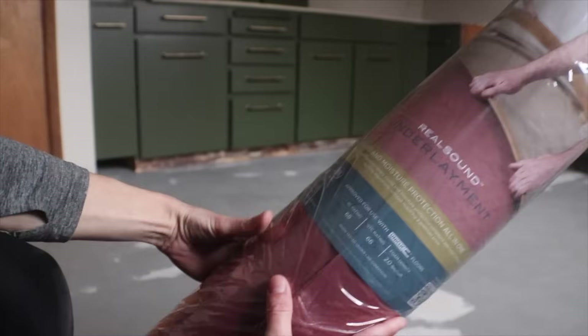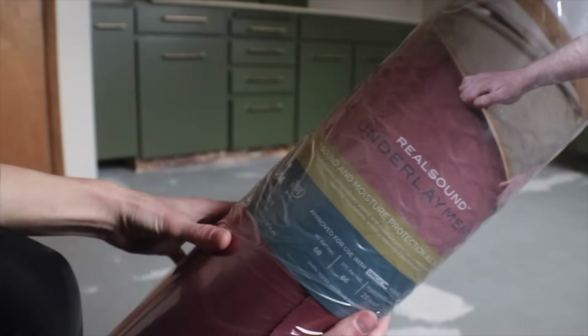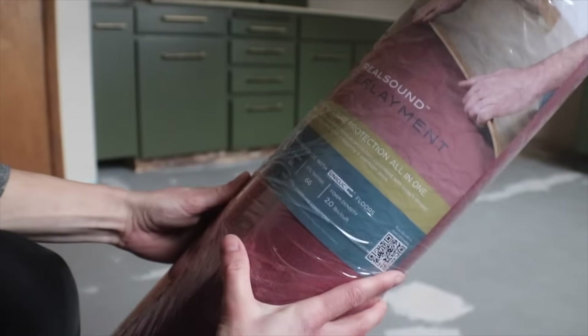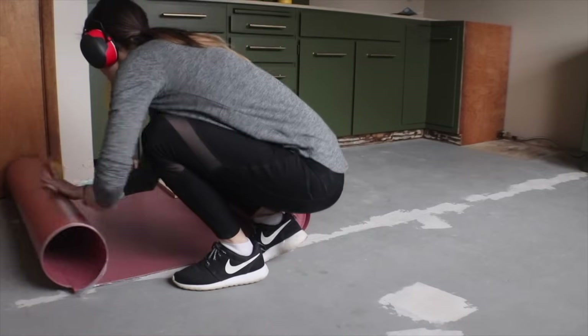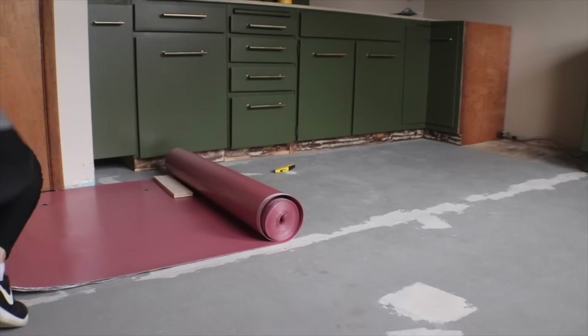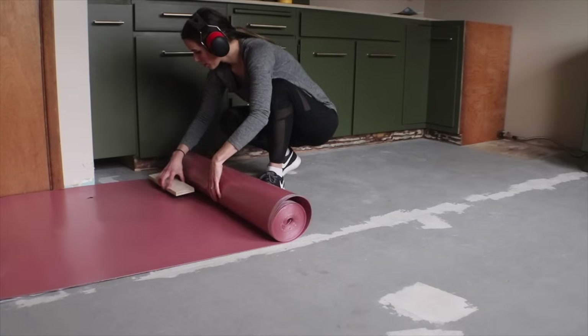The underlayment is a real sound underlayment with both sound protection and moisture protection. It has a plastic layer on the bottom that acts like a vapor barrier. If you are installing over concrete, a vapor barrier is especially important. I'm installing over a wood subfloor, so this is just added protection to help the floor maintain its waterproof status.